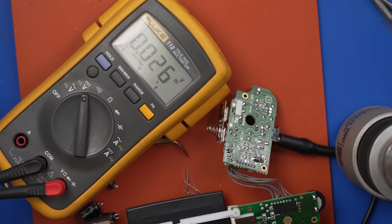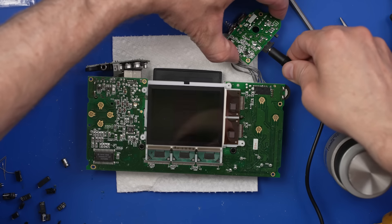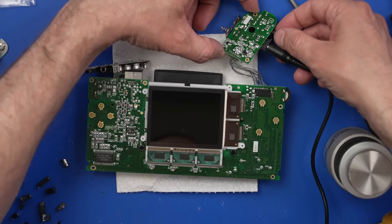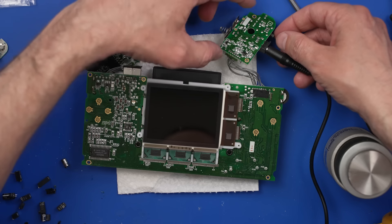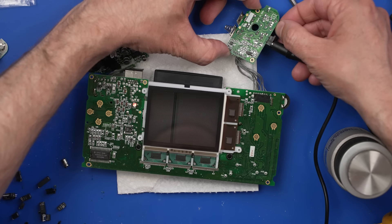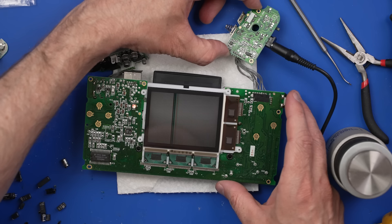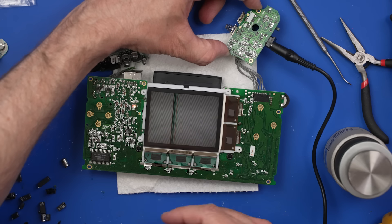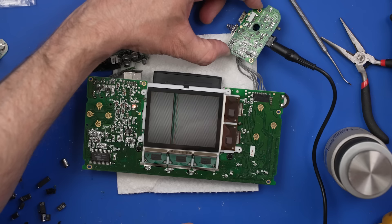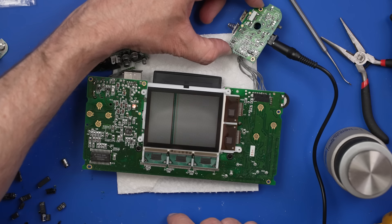Before we get to the cleaning, let's just turn this on and make sure the thing even works. We got lines on the screen and it comes on and turns right back off. We got it on — I mean, that's sort of good, I guess. I don't like having vertical lines on the screen like that, and also there's a game in it but the game's not playing. There's no point in cleaning it when we have this other stuff going on, so let's see if we can figure out this display issue.